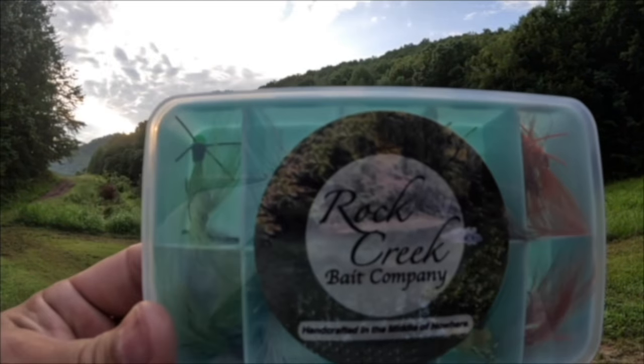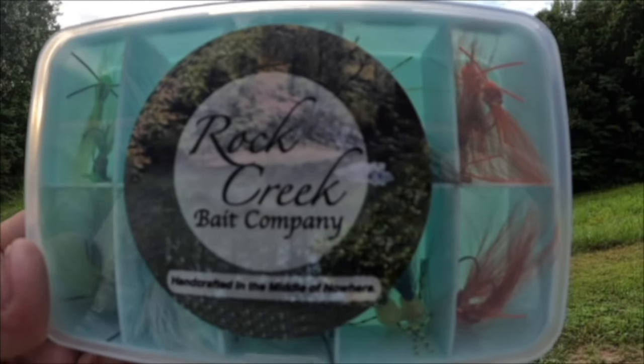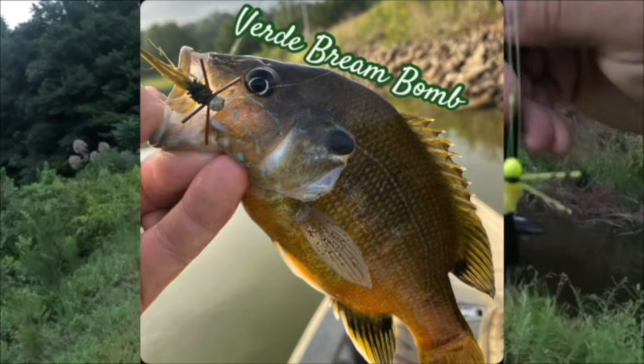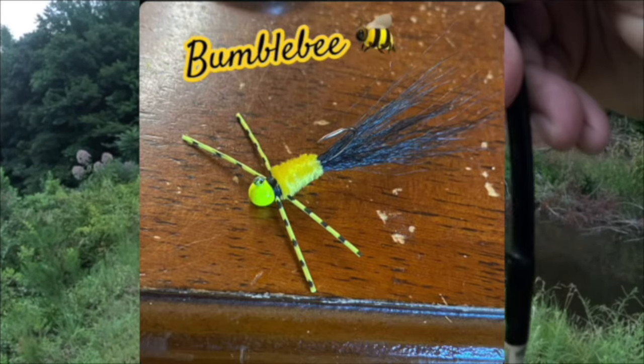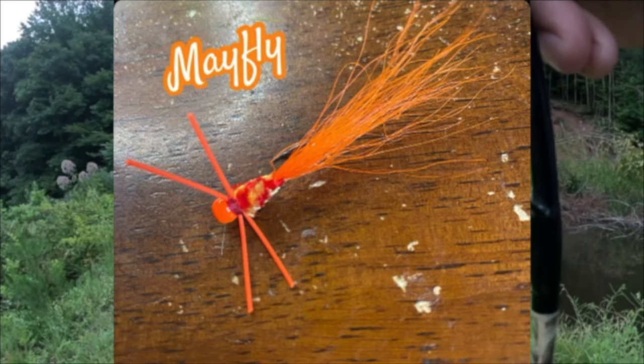No, this isn't clickbait — this is a real brand new bait that just got released by Rock Creek Bait Company. Let's take a look at that bait right now. That is a Rock Creek Bream Bomb — that is a 1/32nd ounce jig with a size 8 sickle hook.